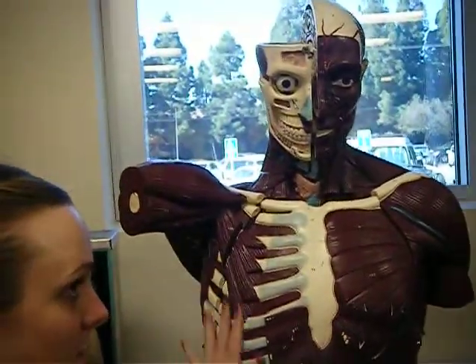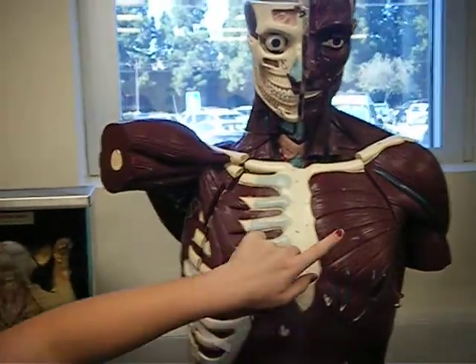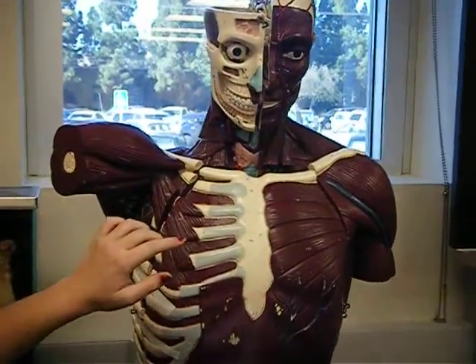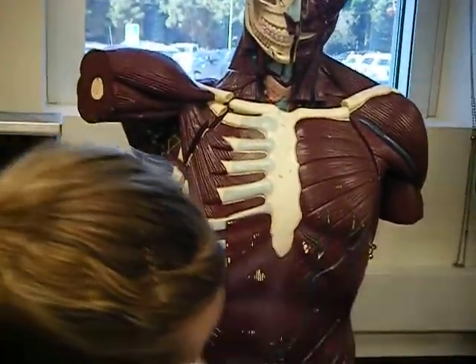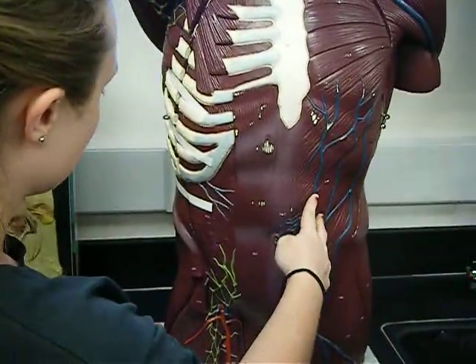Super superficial and received. Pectoralis major. This is the pectoralis minor. Rectus abdominis. You've got the external oblique. Can you see the external oblique? Which is here, which is the external superficial. External oblique.